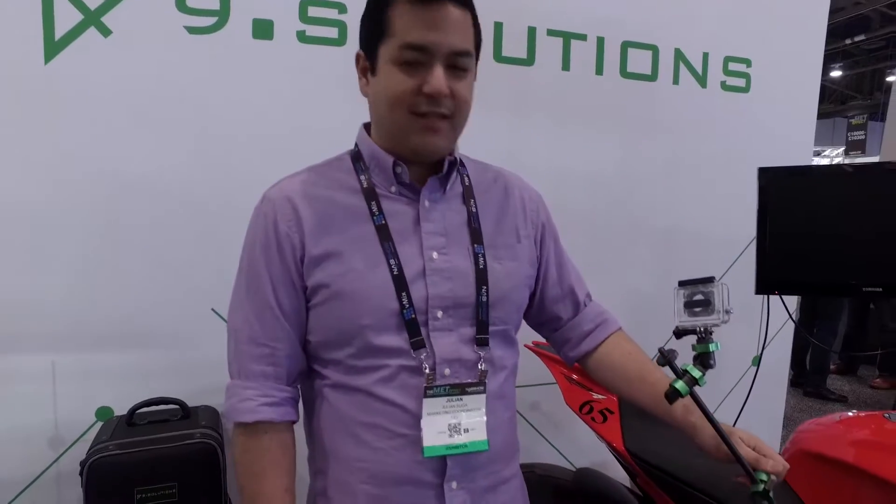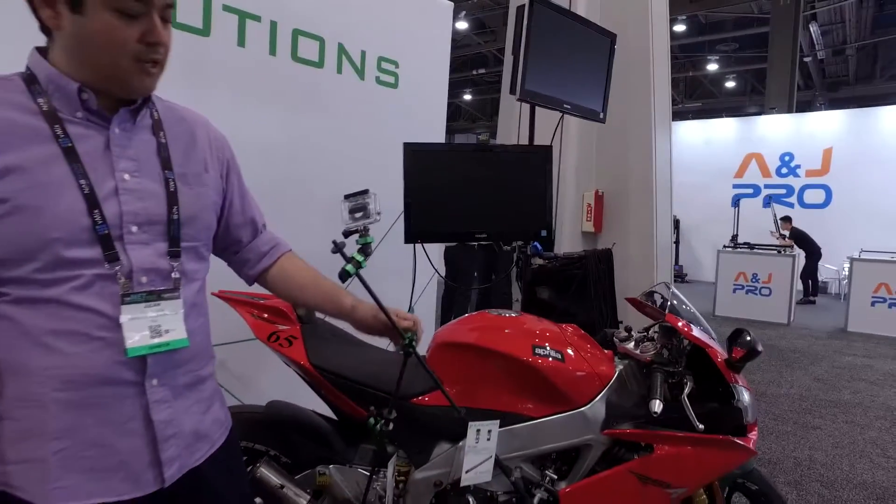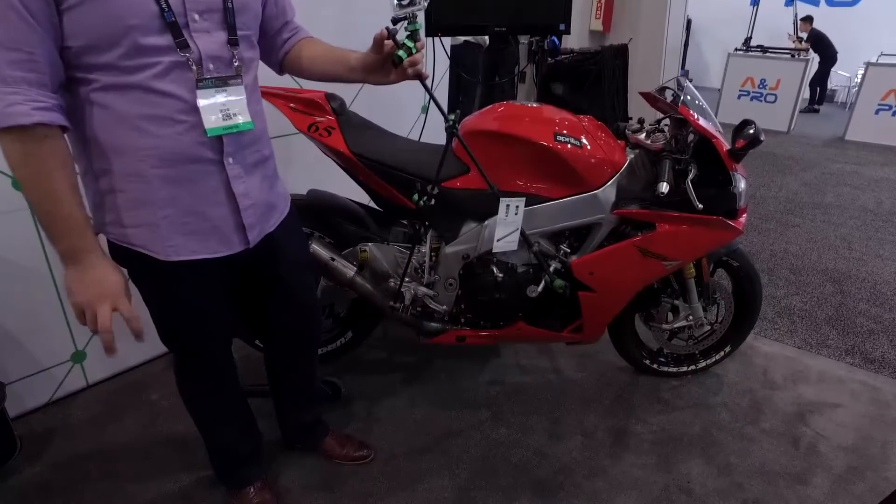Hi, this is Julian with Nine Dot Solutions. I'm here at the show floor at NAB 2017 and I'm going to take you through one of the examples of a three-point rigging structure that we constructed with our three-eighths mini rigging system.